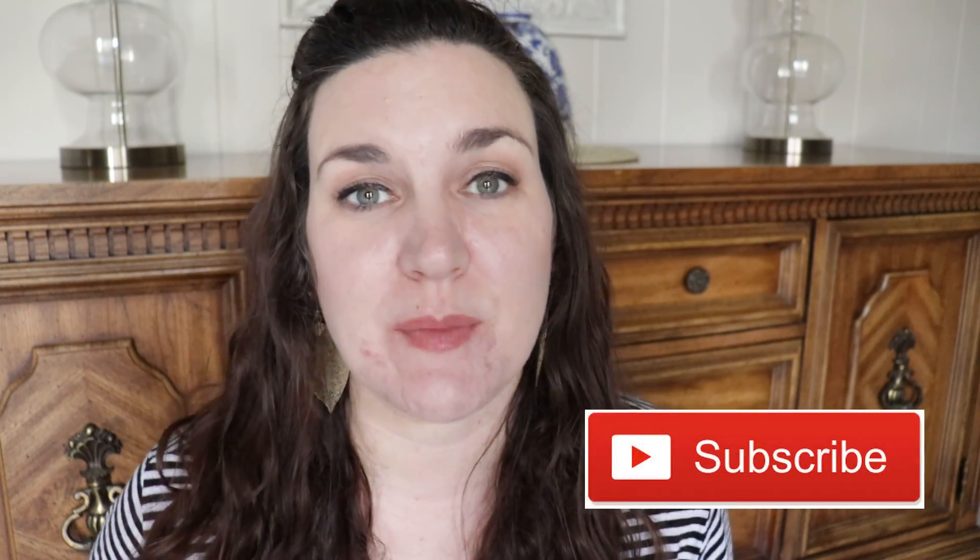Hey guys, my name is Nikki and I want to welcome you here to Keri Grace. For the month of March we are going through Fly Ladies Zones 1, 2, 3, 4, and 5. This week we are in Zone 3.